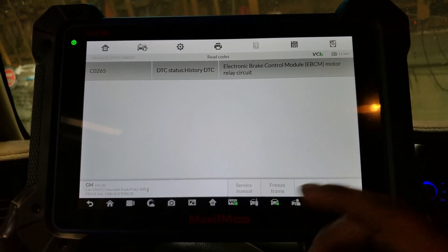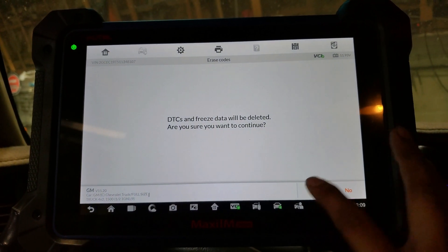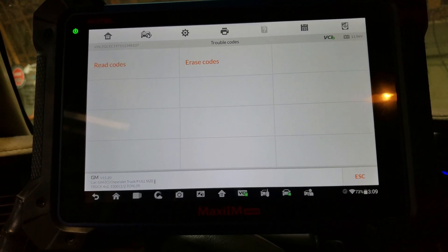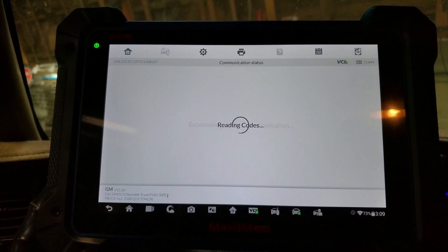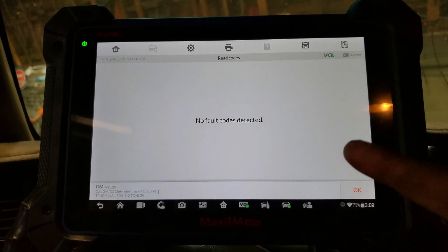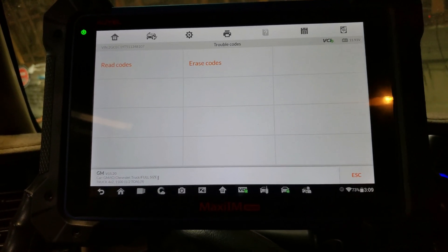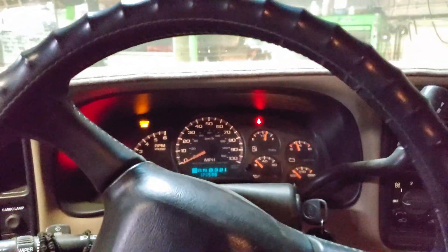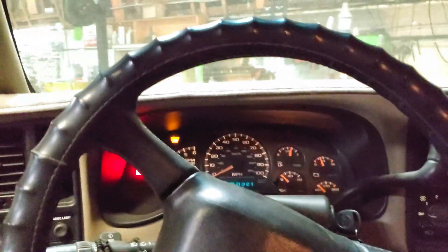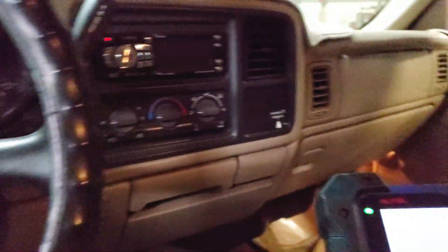I still have the code — I didn't clear it yet. Before I was trying to clear it and it wouldn't go away. So I just cleared it, turned the ignition on again, and we're going to check to see if we fixed it. And as you can see guys, the problem is fixed — no more ABS light. That's just the handbrake. Problem is fixed for this car. Another happy customer and many more to come.